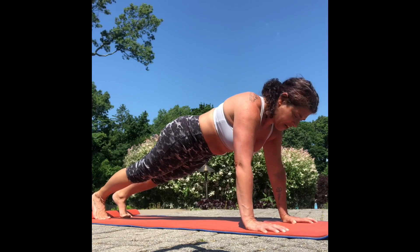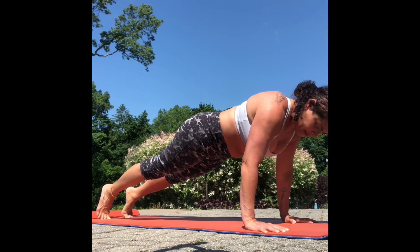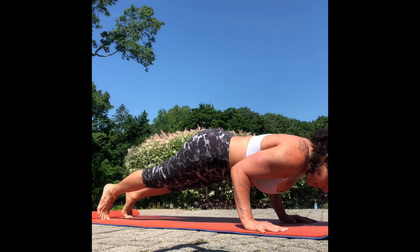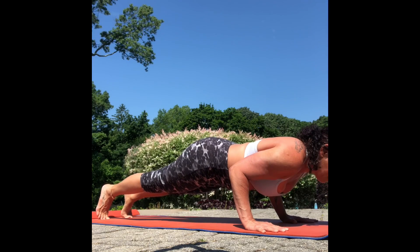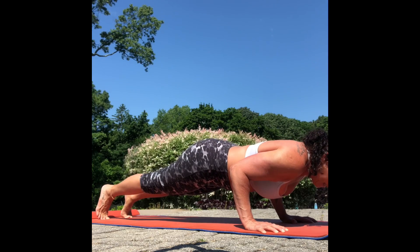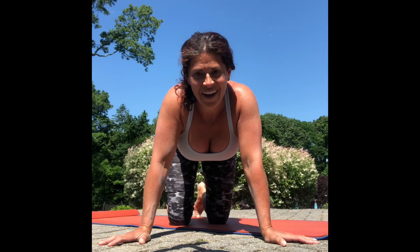Basically your chaturanga would be in plank, shift the weight forward slightly, bend your elbows, lower the chest, lower the hips so everything is in one line. Keep those upper arms squeezing in and press through those finger pads. That's your chaturanga — it's pretty challenging in itself, so you might want to practice that before you start shooting your legs back. Let us know how it goes. Peace out.